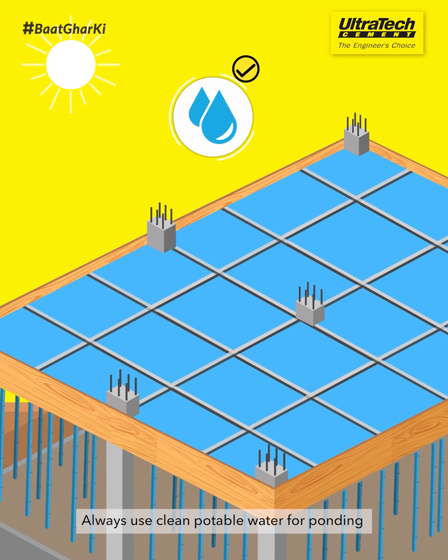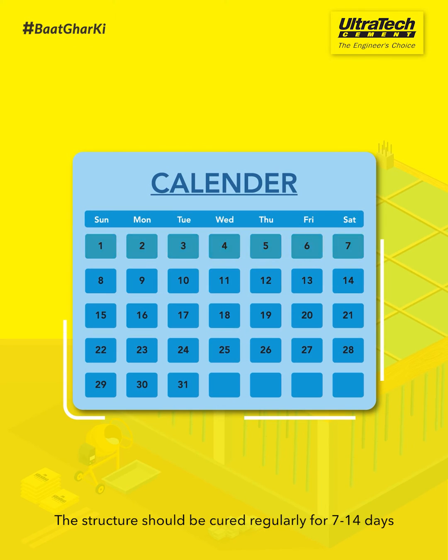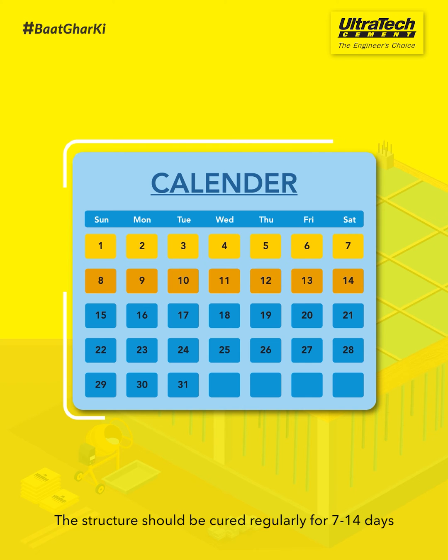Always use clean, potable water for ponding. It should not have salts. The structure should be cured regularly for 7-14 days.